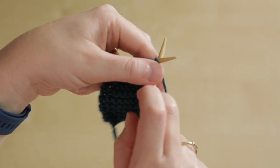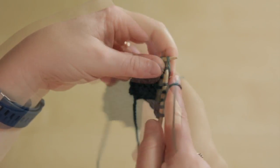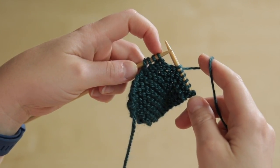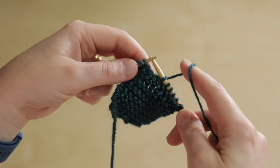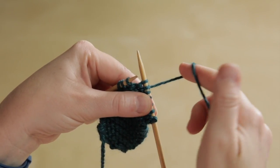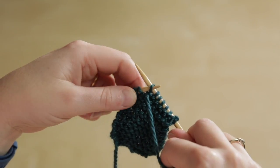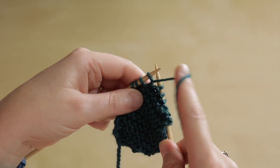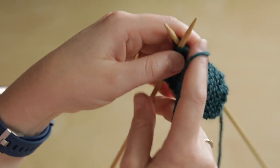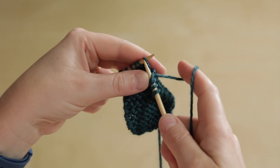We follow the pattern until we reach the point where we need to do a wrap and turn. This next stitch on the left hand needle is the one that we need to wrap and turn, so we slip that stitch from the left needle to the right needle, bring the yarn to the front between the needles, then slip the stitch back to the left hand needle. You should be able to see that the yarn is now wrapping the bottom of that stitch. Then we turn, ready to work back in the other direction.